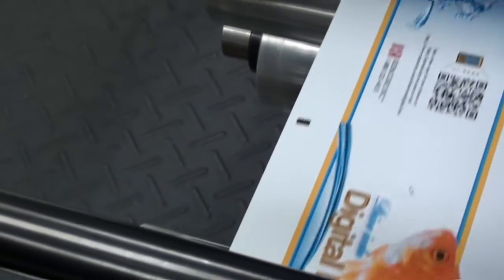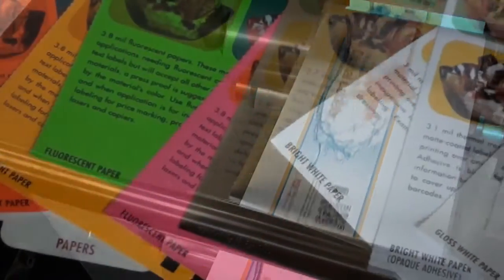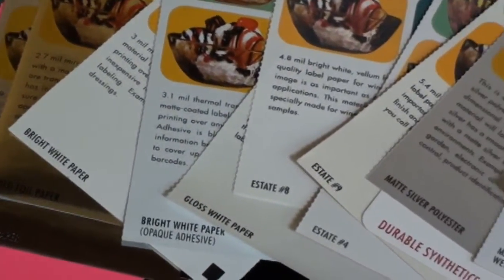Presto Labels digital presses can print up to 8 inch label widths and just about unlimited length. We offer a variety of materials including synthetics, papers, fluorescence, and metallic.